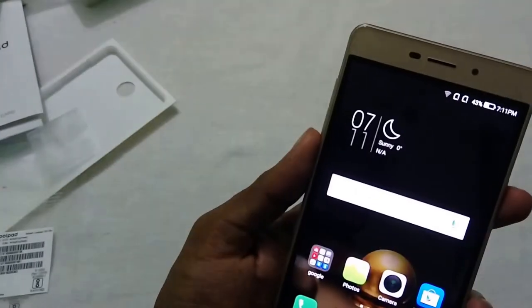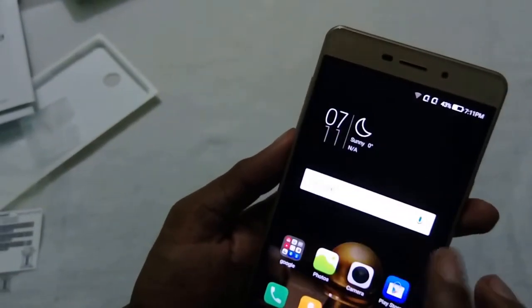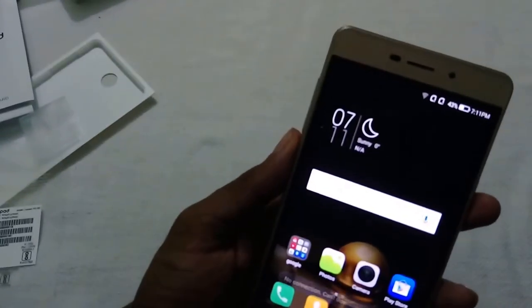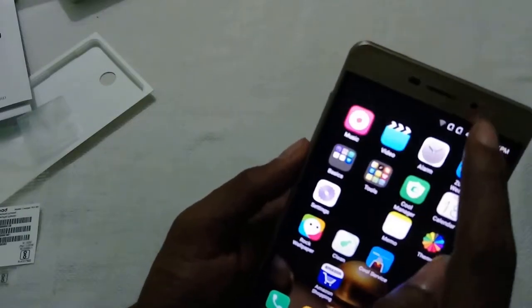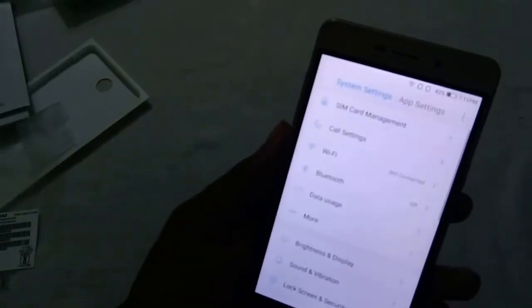Here is a first look at the device. The Coolpad Mega 2.5T runs on Android Marshmallow with CoolUI 8.0, so the interface has changed.